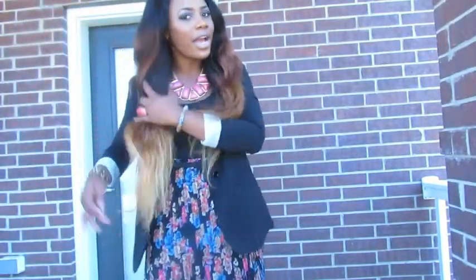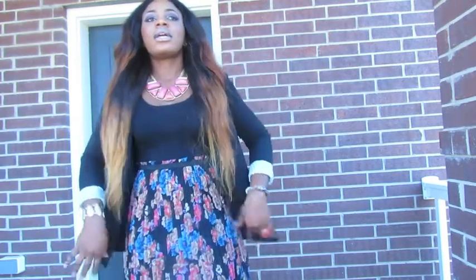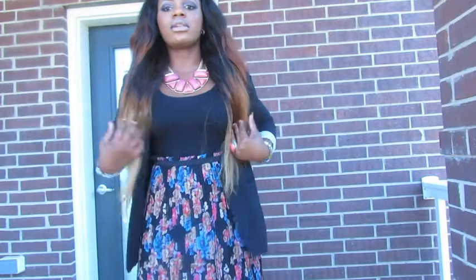The hair I have on is the hair that I ombréd. I have a video about it — if you've not seen it, I'm going to put the link below and you can check that out. It was black and I ombréd it to this color.